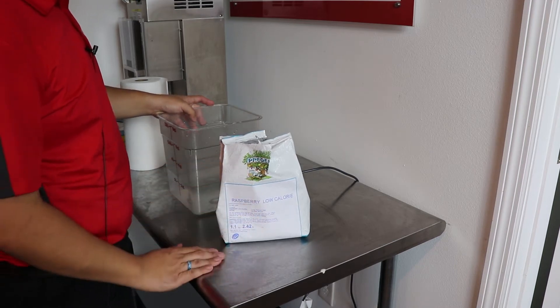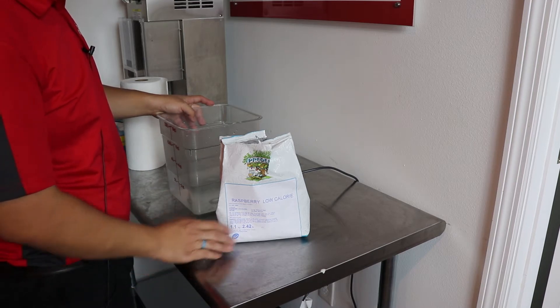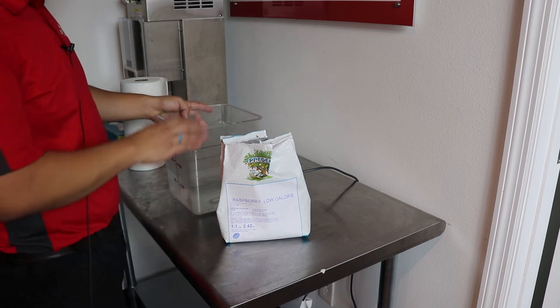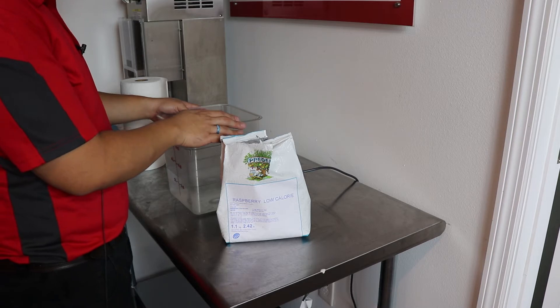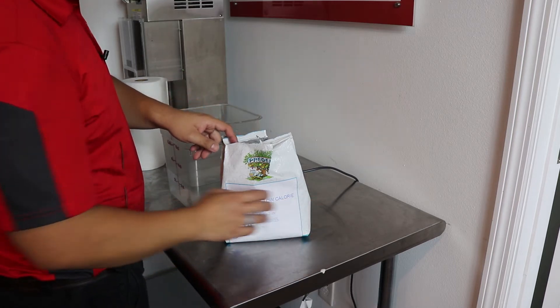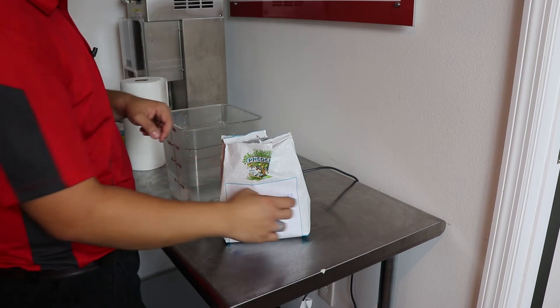If you want to make something really quickly that you can run through a batch machine or even a soft serve machine, it's a very simple product to use. We're going to start with about 2.5 liters of water, which is about 2,500 grams, and then we're just going to add the contents of this bag, blend it, and throw it into our batch machine.